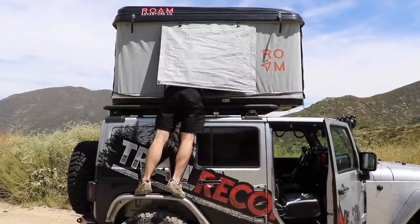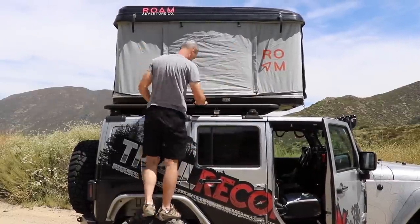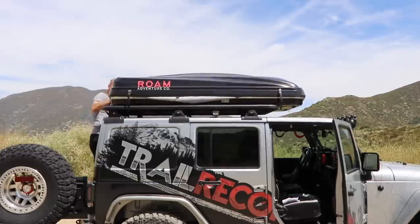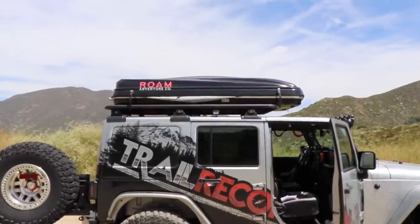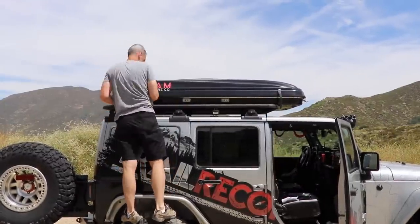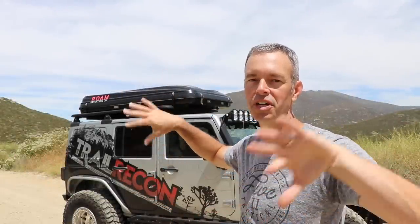When closing the tent, I do the front part first and then go around and pull the rear down — that works best for me. Then you spend a little time tucking in all the fabric and making sure everything's good before strapping it down. It does take just a little bit longer than 54 seconds to close if you have all those window awnings open, but it closes up really nice and sleek, and I'm not dirty from a dusty cover — which is really nice.